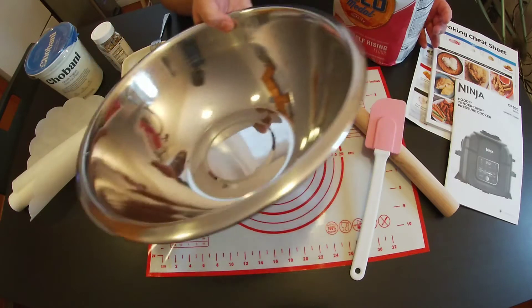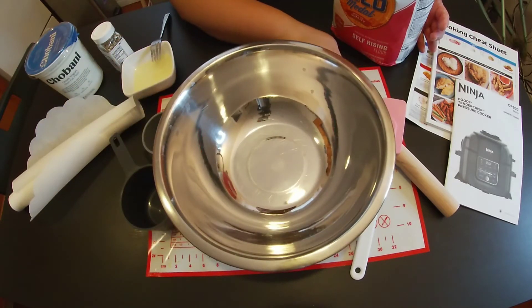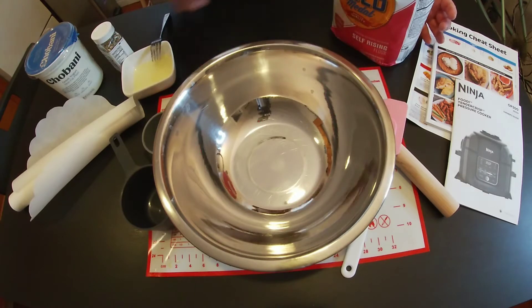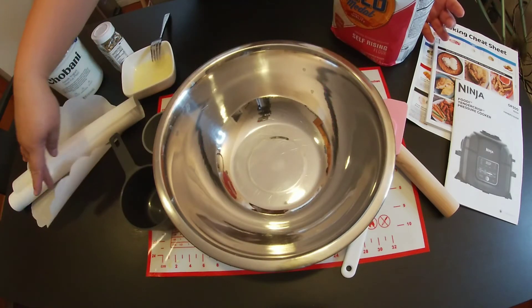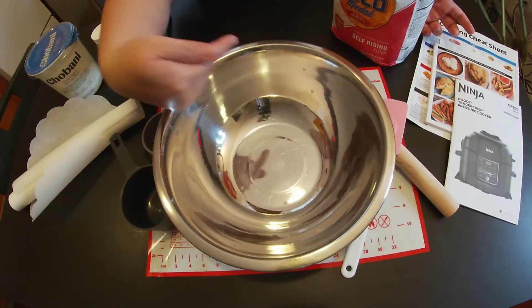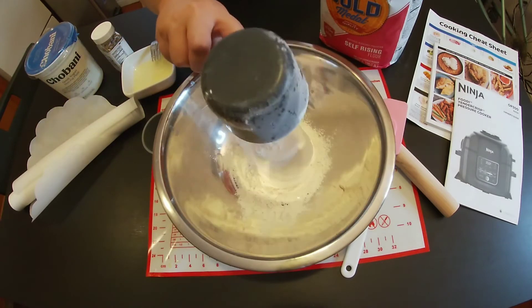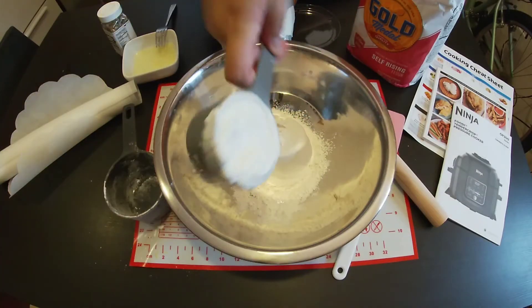By the way, things like this baking sheet, rolling pin, spatula, and baking paper — I got them from Shane's channel. I'll be linking that video right here. It's half a cup, so I'll do two.